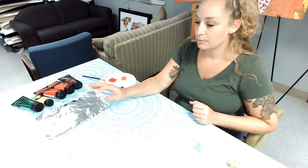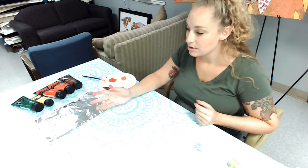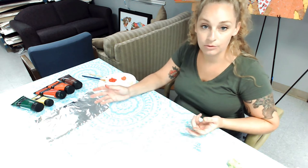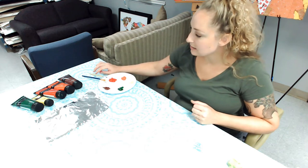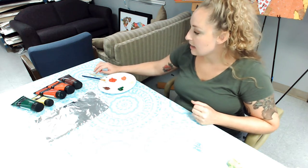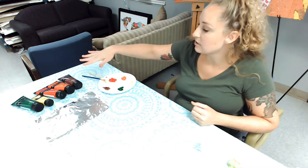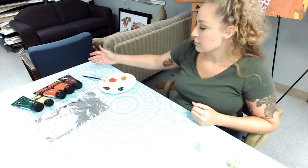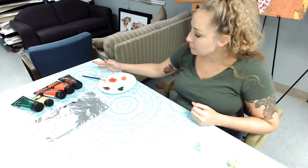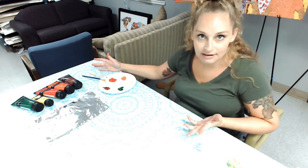This is a piece of aluminum foil we'll use to set our broccoli on when it has paint on it so we don't get it on the table, but you can use a paper towel or a plate or whatever. This is a styrofoam plate that I'm using for my paint, and I have some fall-inspired tree colors: brown, red, orange, yellow, and green. I have two different sizes and shapes of paintbrush.